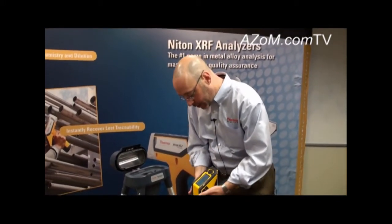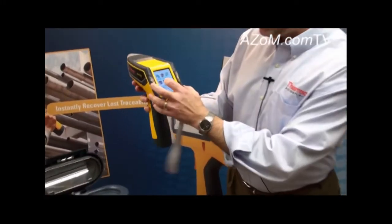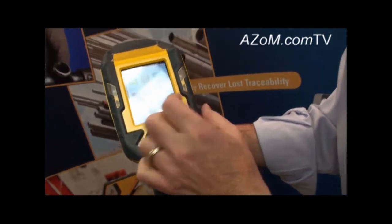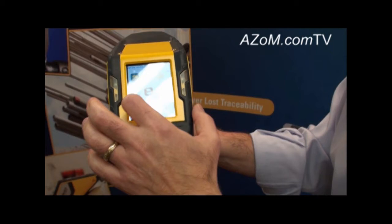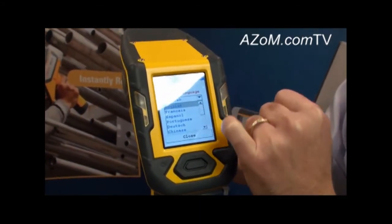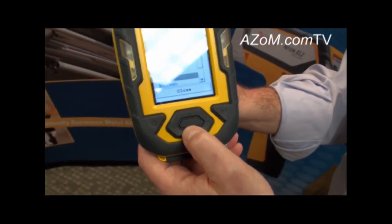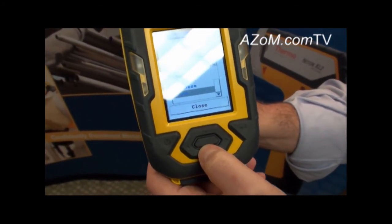The analyzer also caters for non-English speakers. It has on board the ability to support multiple languages. Coming into the system menu and clicking on language, users are presented with options for English, French, Spanish, Portuguese, German, Chinese, Korean, Italian, Japanese, and even Czech.